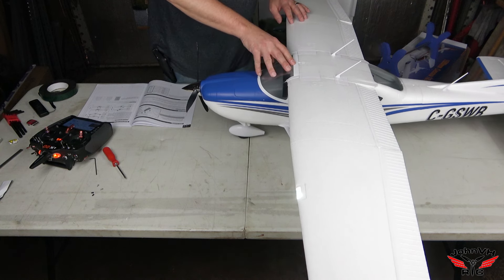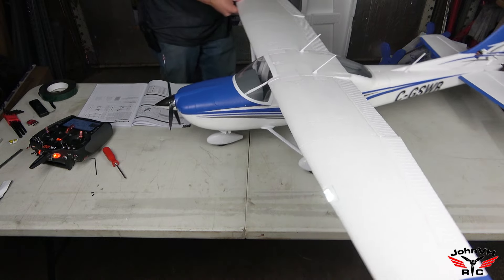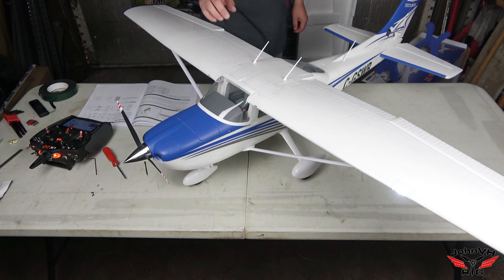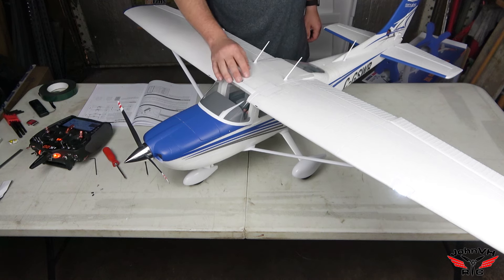Other than that, I'll do a range check, and if it passes that then it's time to go fly. Next time you see this beautiful machine will be at the flying field, hopefully tomorrow morning, and you're going to see a maiden flight. Like, comment, subscribe - check out the links down below, don't forget I've got discount codes to save you guys money, and it's free to you. Thanks for watching - we'll see you at the field!